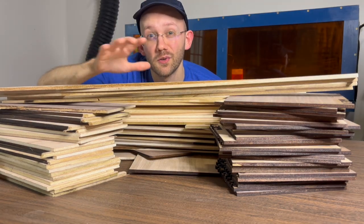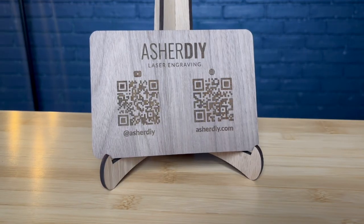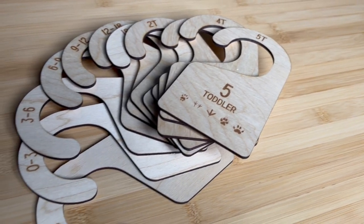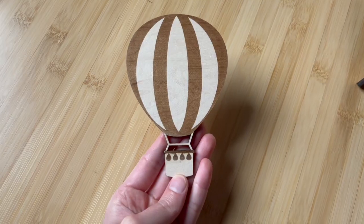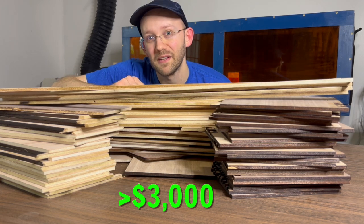Imagine you could take all of the scrap wood in your laser shop and turn it into fun projects that you can either use or even sell for some extra money. I've actually had pretty good luck with this myself, and so in this video I'm going to share nine different projects that I've made out of scrap wood in my laser shop — a few of which have made a cumulative over three thousand dollars in extra revenue for my laser business.